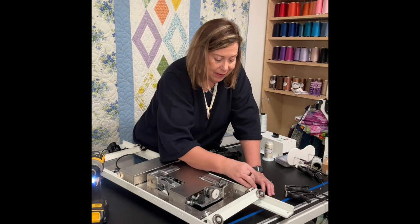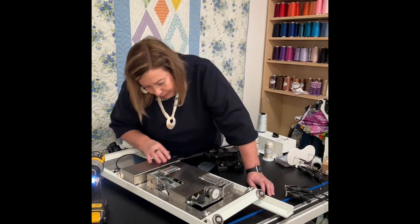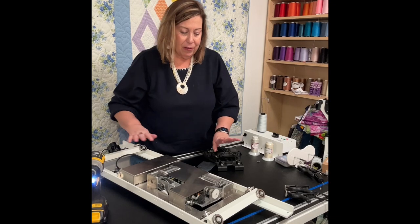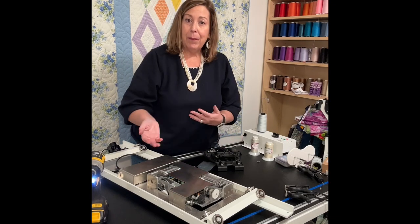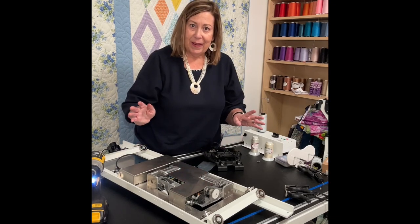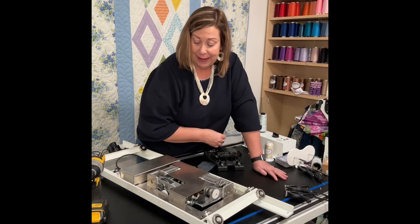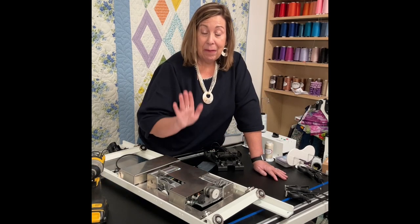So that's all it is to change out a wheel. I should probably take off all the other wheels and look for thread too, but I'm just going to check them and make sure everything's clean, then flip this over and put my machine back on it. Sometimes we have to do these things and it's a little scary, but that was not that hard — and if I can do it, you can do it too. Have a good day!